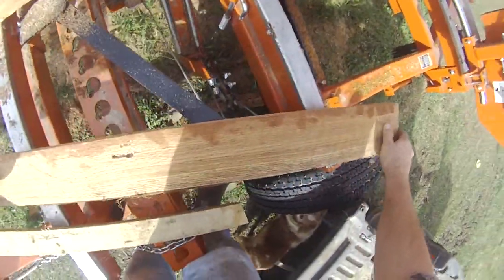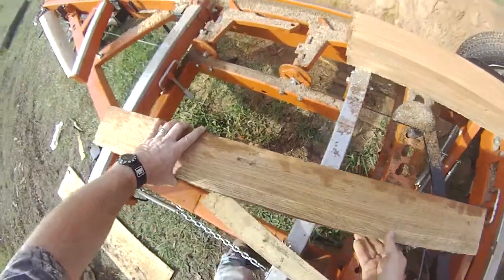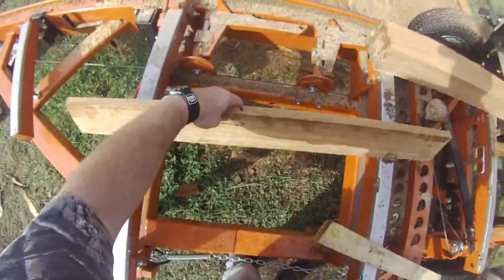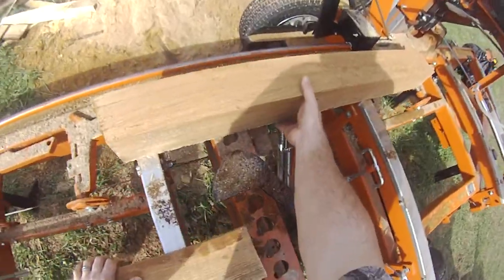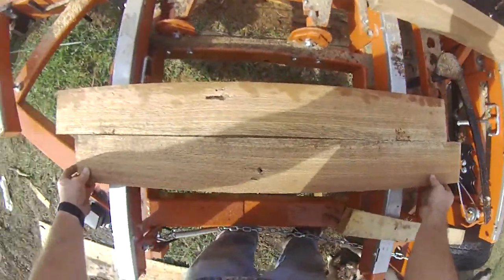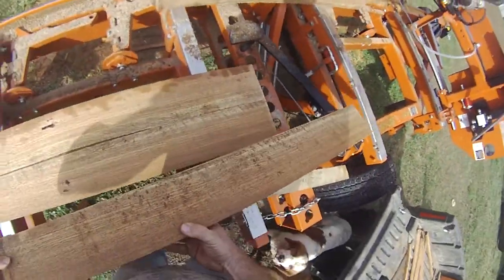But as you can see, the beautiful grain of wood there. Getting all the good out of it — I hate anything going to waste. Got some definitely usable oak boards here.